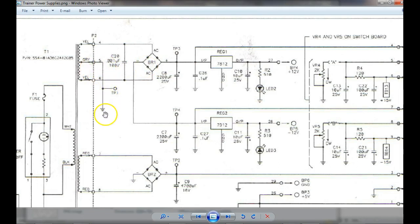What we have is a common right here. What we end up with is a positive full-wave center tap power supply right here, and if we follow the AC, we end up with a negative full-wave center tap right here. So what they have is they're using this as two full-wave center tap rectifiers.